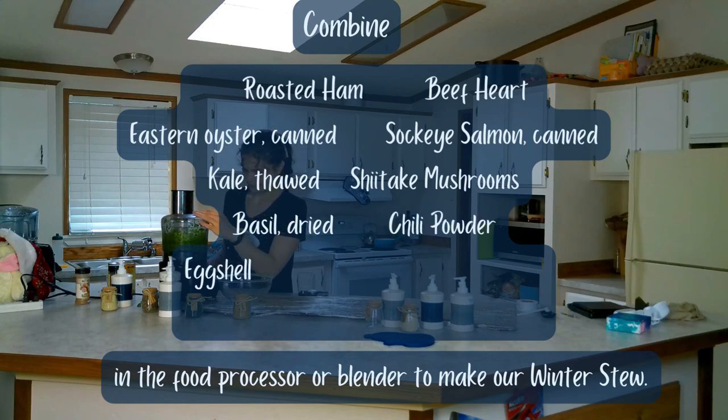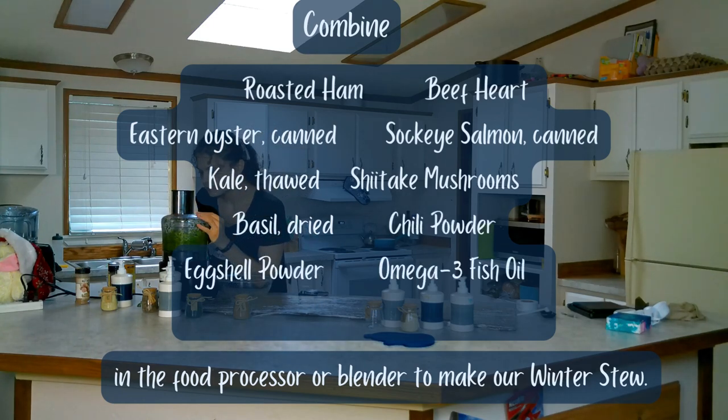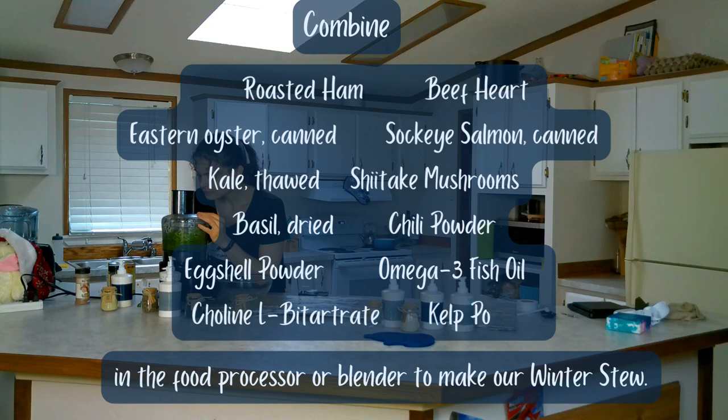Add shiitake mushrooms, basil, chili powder, eggshell powder, omega-3 fish oil, choline, and kelp powder in the food processor or blender to make our winter stew.